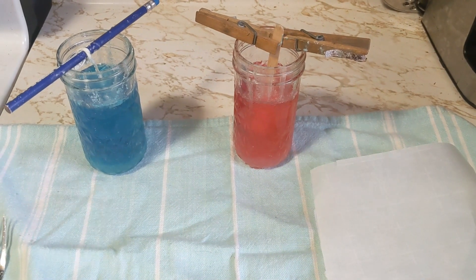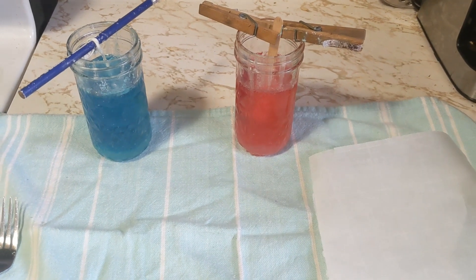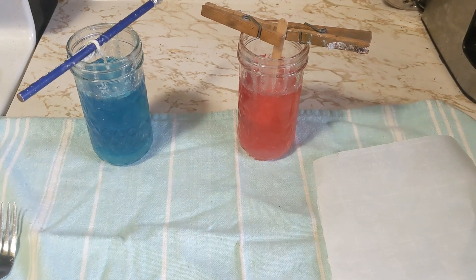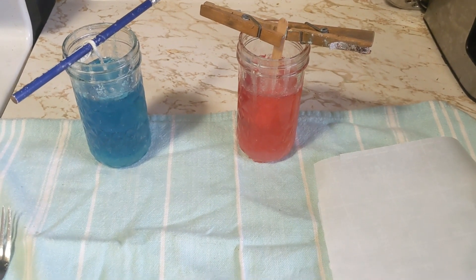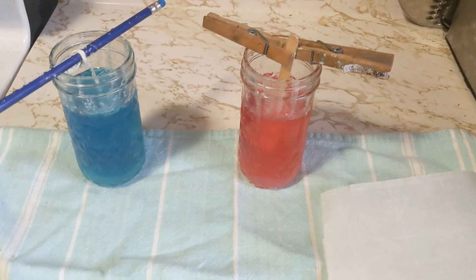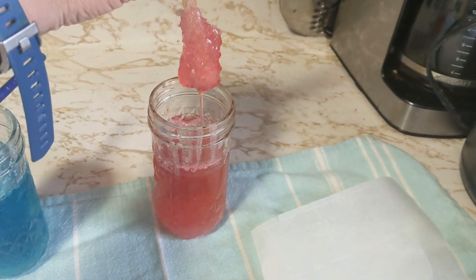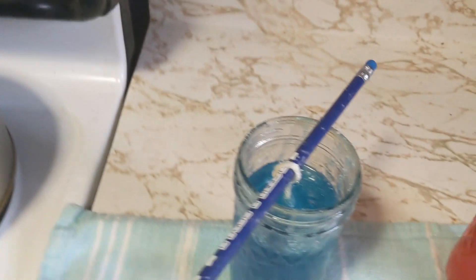Now we've reached day seven. These rock candy jars have been sitting for seven days. I showed you how the red one progressed, so I'm going to take that one out right now and put it on some parchment paper to dry. The blue one I haven't touched — I thought this would be a different experiment.